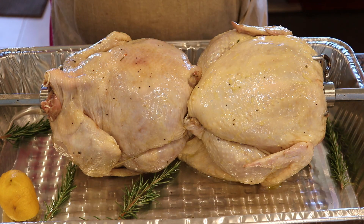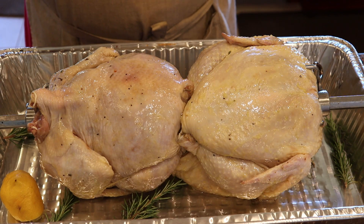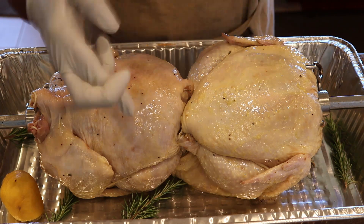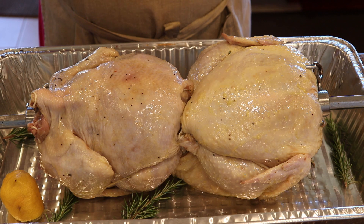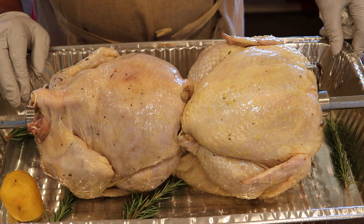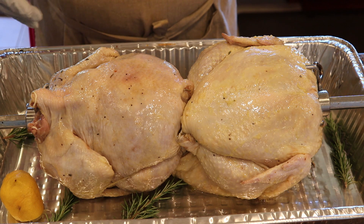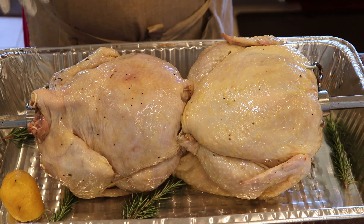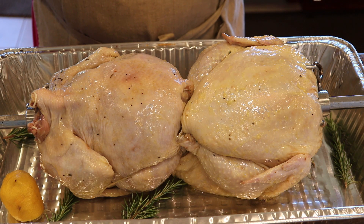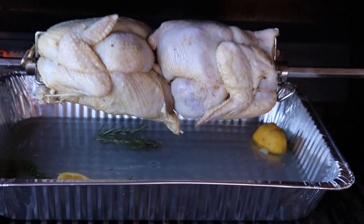The birds are on the rotisserie spear and I did manage to get both of them on there. I'm just hoping that as it starts going around they will hold. I've got them pretty tightly held together, but we'll see. I'll have this pan underneath them as they drip, and when I get them outside I'll put some water in it because I don't want it to be too heavy right now to carry outside. Let's go rotisserie some Mediterranean style chickens — it's what's for dinner.